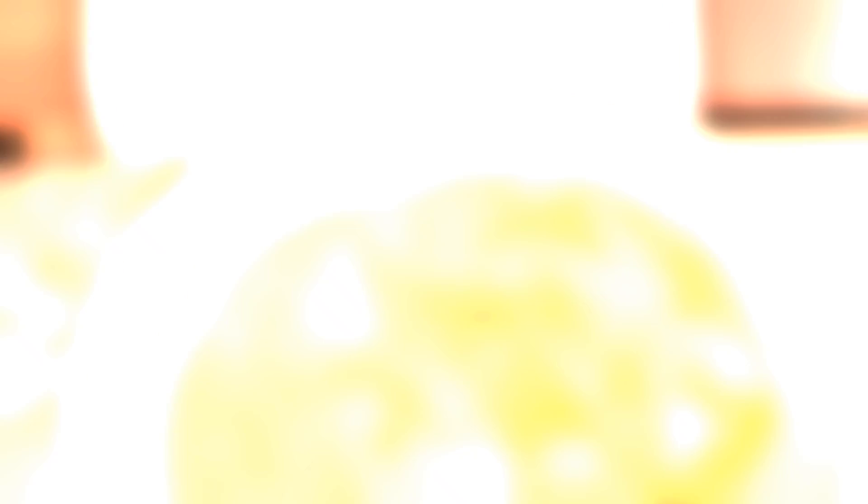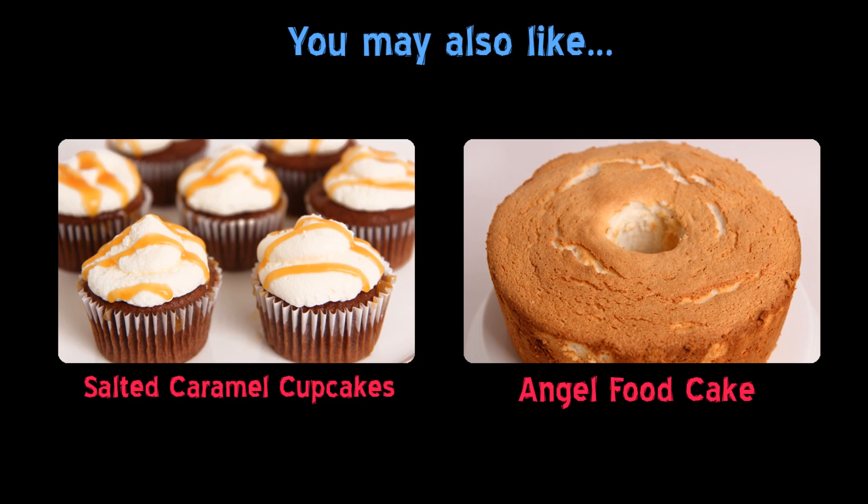I hope you've enjoyed spending time with me. Head on over to Laura in the Kitchen dot com to get this recipe, and also a great apple pie recipe or any recipe you might be interested in. And as always, I will see you next time — bye-bye!